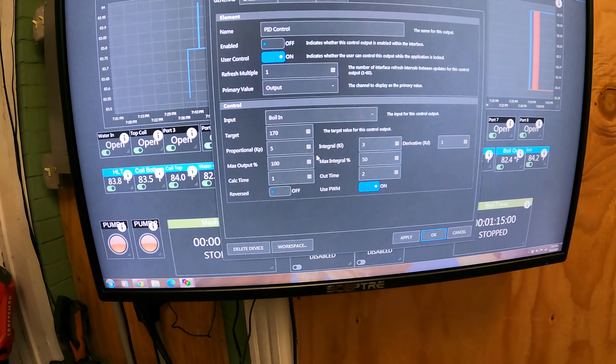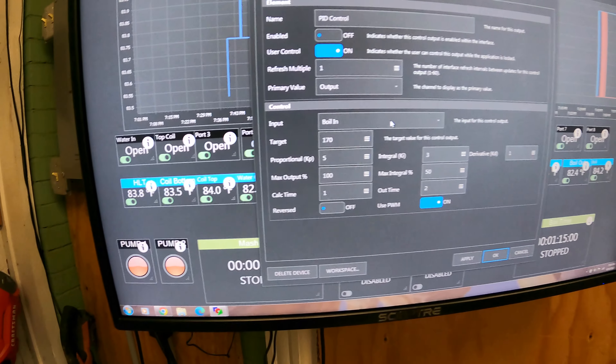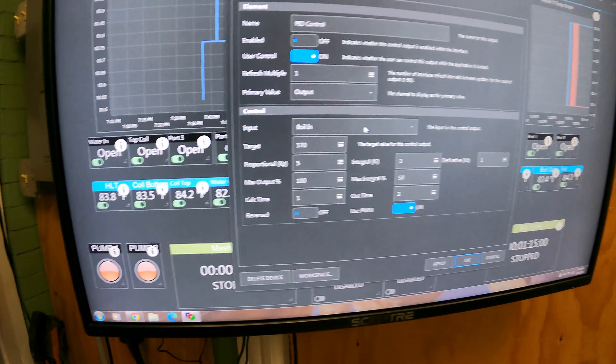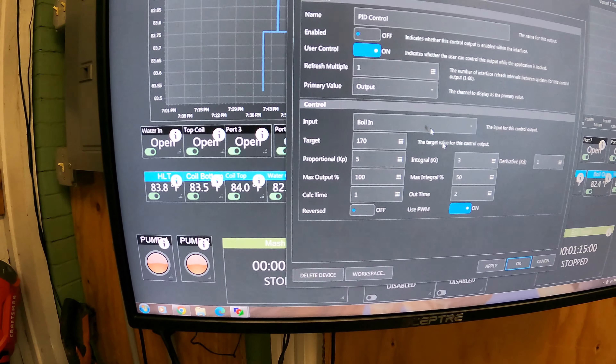To open and close the ball valves is really simple — you just click on them on the interface. You'll hear the ball valves move and some lights will switch off to give you another indicator. Everything will open and close as needed, which is really nice.